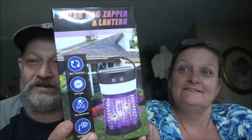Hey everyone, Shaber1000 here. We're going to do another review. I don't have a hell of a time tonight — the Solar Bug Zapper and Lantern. Got it on Amazon for 37 bucks. She's going to be filming too, so let's check it out, all of us together.